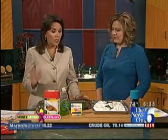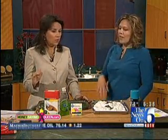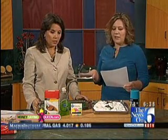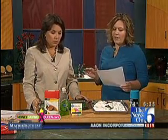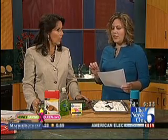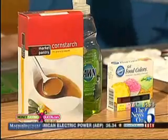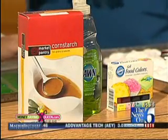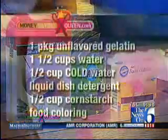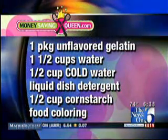We're going to start with finger paints. Here's how you make this — it's real super easy. We've got a package of gelatin, one and a half cups of water, another half cup of cold water that you add to it, liquid dish detergent just like the Dawn here. This is important — that's what makes it washable, so don't skip it. And the next thing is cornstarch and food coloring. Cheap, easy stuff — much of it you probably already have.